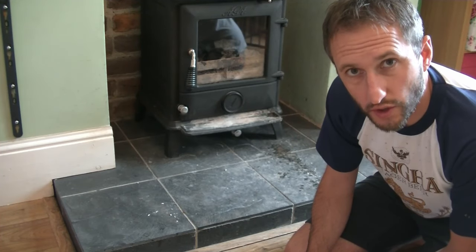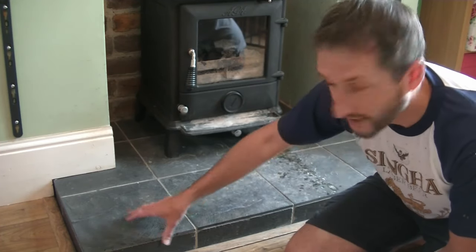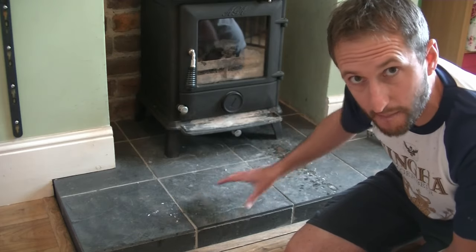Welcome to Pows Around the House. In this video, I'm going to show you a simple, cheap trick to clean a natural slate hearth like this and make it look like new.